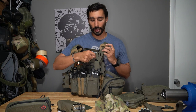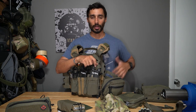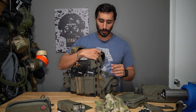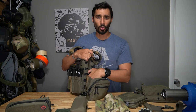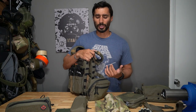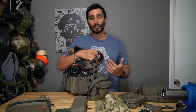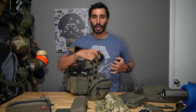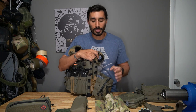I usually route my PTT cables through the inside of the carrier if I can — that's one of the best ways to do it. It protects the cord and keeps wires out of your other gear. On the right side I usually put one of these wing-style pouches for extra stuff, mostly a radio. I like to keep the radio where I can see it — I don't like keeping radios on my back because I can't change channels, adjust volume, or troubleshoot from back there.